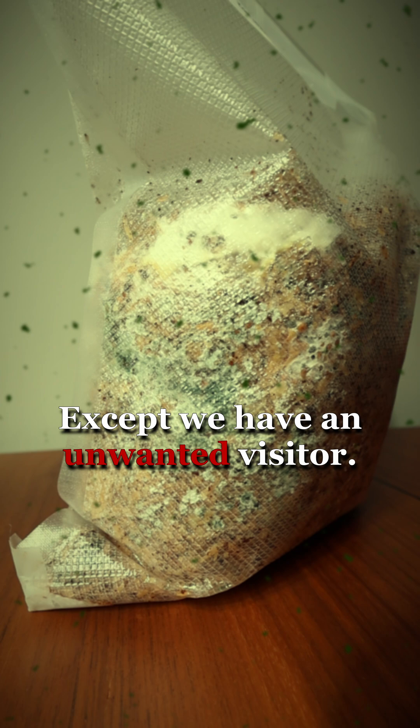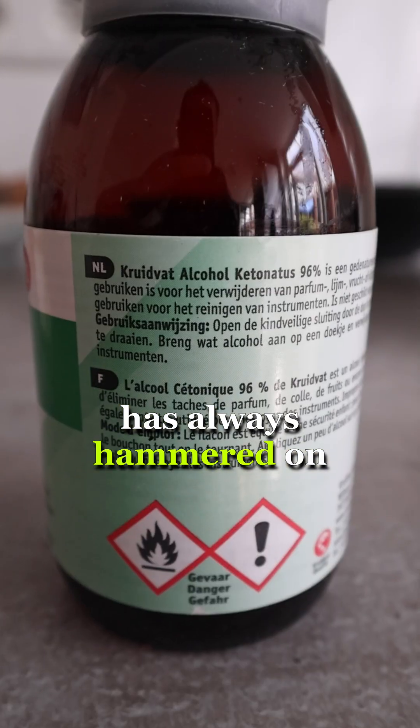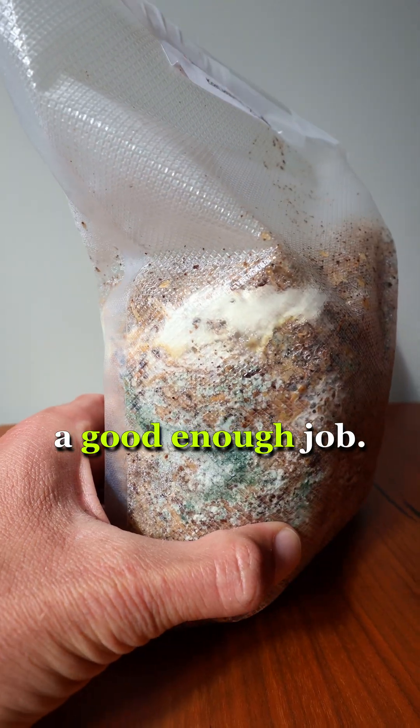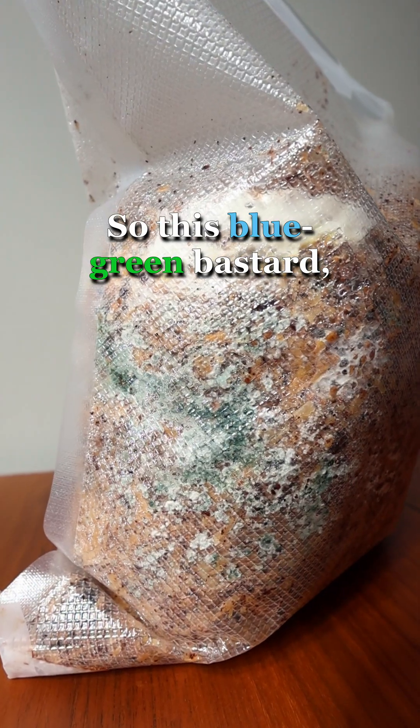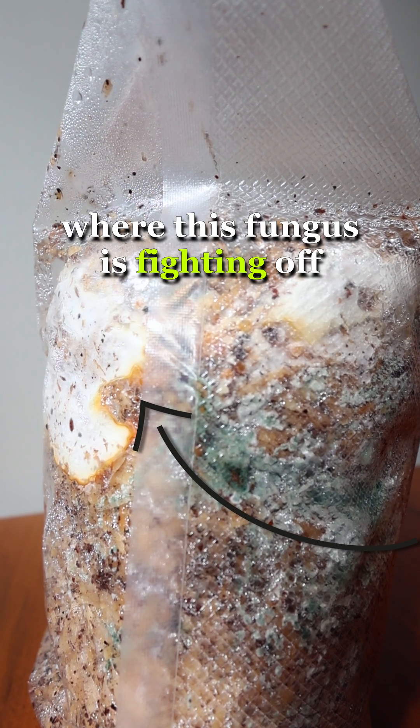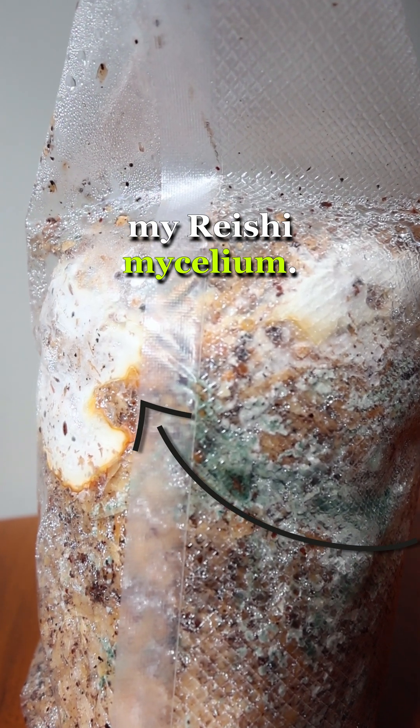Except we have an unwanted visitor. Every mushroom grower ever has always hammered on the importance of a sterile process, and it looks like I haven't done a good enough job. So this blue-green bastard, possibly trichoderma, has made its way into my substrate, and it's growing fast. You can even see the orange line where this fungus is fending off my reishi mycelium.